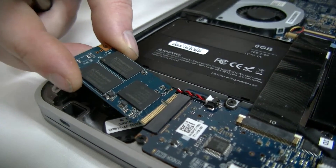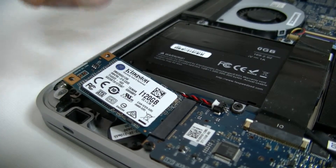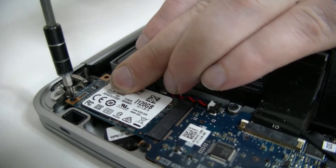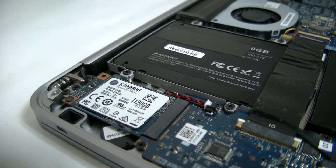Here's the new one. And you just reverse the process — put the new one in, hold it down with your finger, put the new screw in, and that's it. It's all installed. We're ready to go.